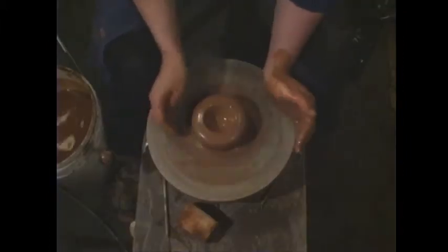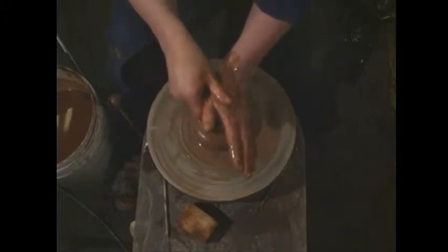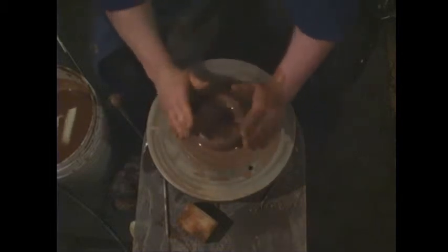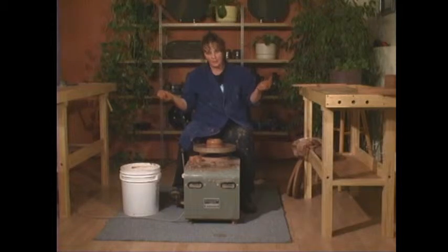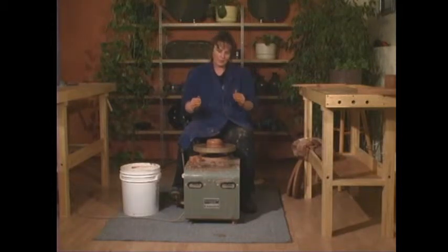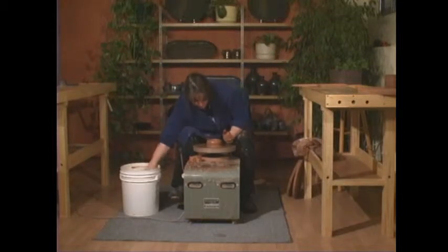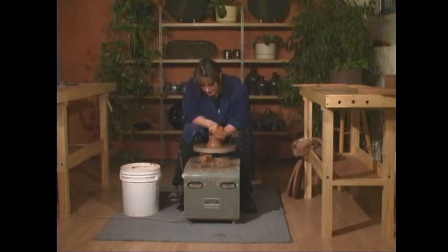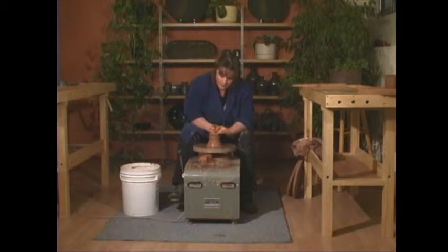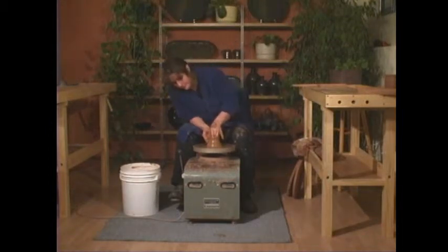Now we've opened it to where we want it. Pull your middle fingers to the palm of your left hand in one motion, then left and right hands go up together in a cone shape. The wheel wants to make bowls due to centrifugal force — you'd make a bowl every time if you don't keep it in check. Keep your cylinder straight up and down or slightly cone-shaped. Make sure all surfaces are wet; if there's any pulling or tugging, add water. Don't let the top get too thin.